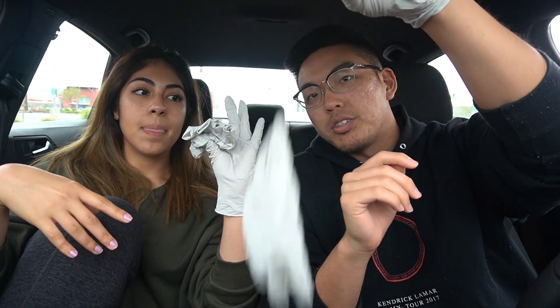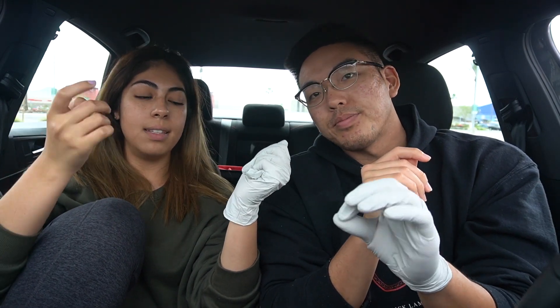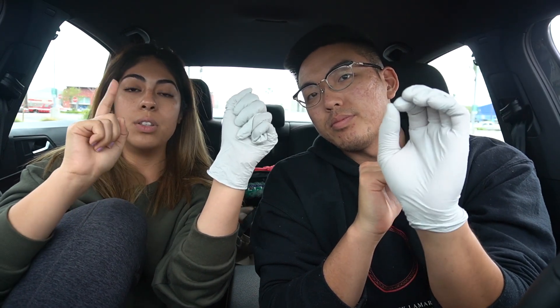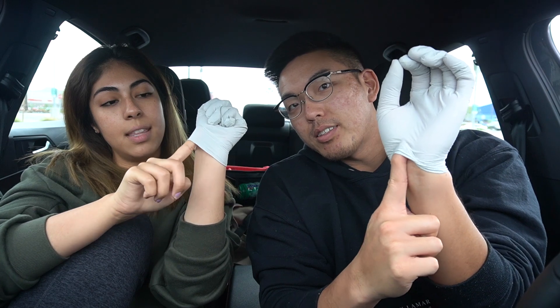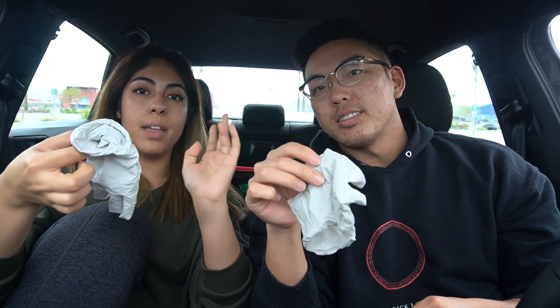Pretend we're throwing it in the trash. Or just roll it in your hand. Then with this hand — because the bottom is still clean since nothing touched it due to the glove — you go underneath and flick it up. Same method as the first glove. It flips over and the part that's now on the outside is still clean, because only the outer surface was dirty. Then throw it away and use hand sanitizer or wash your hands.